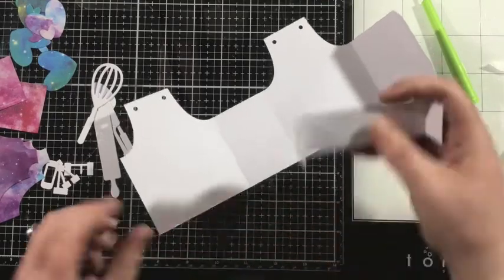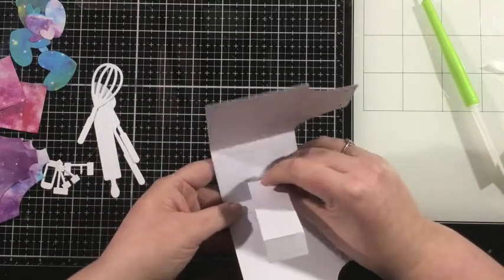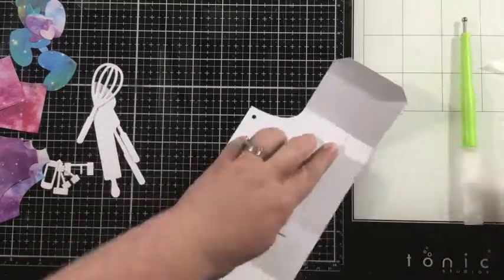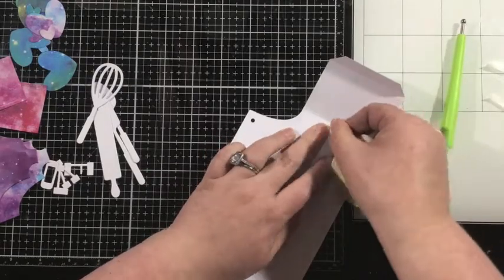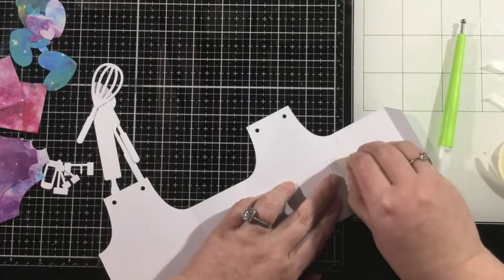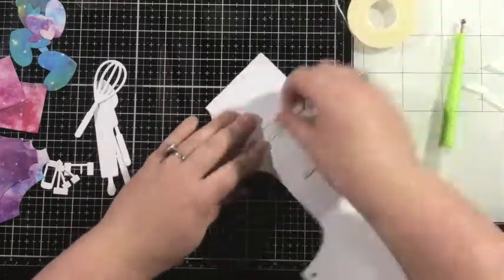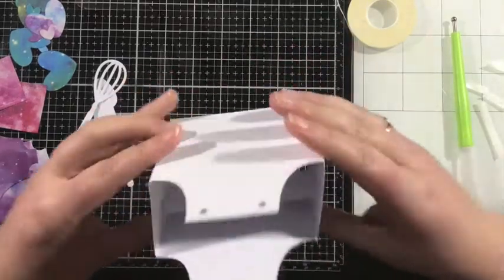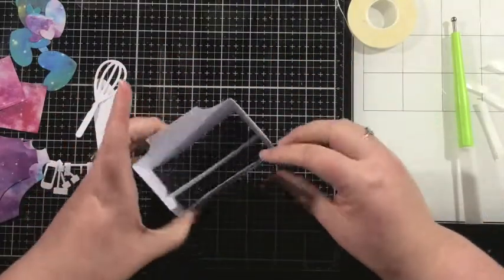I kind of chose a spot more towards the front of my apron, and I just aligned the two score lines so that I knew this would be straight. I added adhesive onto one of those flaps, then reached that arm all the way across to the other side and added some more adhesive, removed that backing, and I like to just fold the apron over onto itself. That way I can be sure that things are going to align perfectly. Then I'll add some adhesive onto that remaining flap to form my apron box card, fold it over on itself, and I have this all assembled.